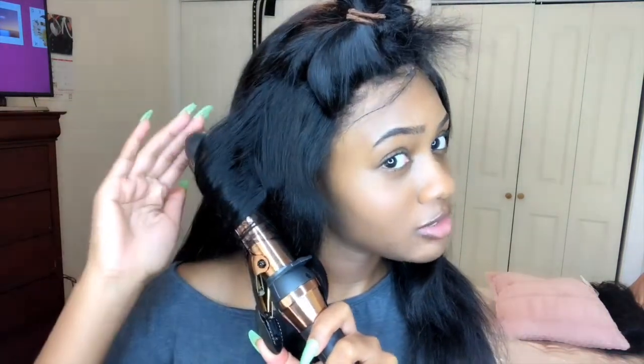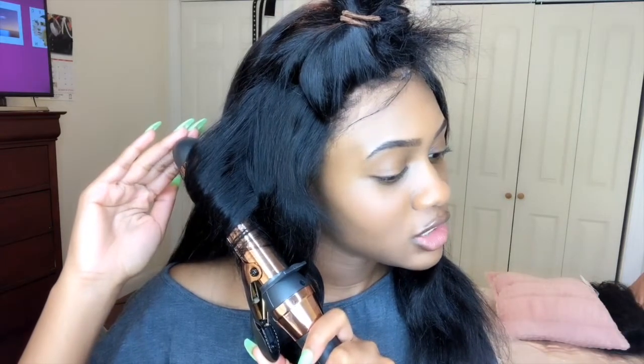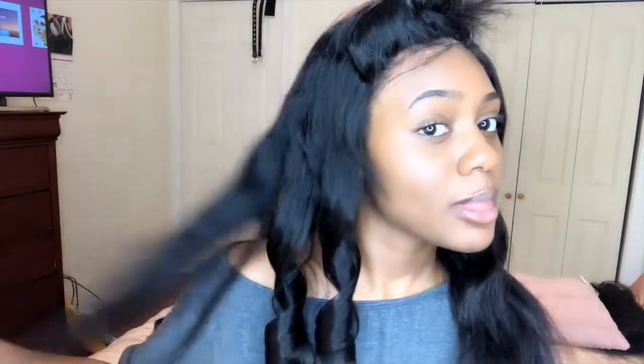I recently did a review on this wig. If you want to see that, I'll have it come up at the top of this video — it should be maybe the second to last video that I uploaded. And this is cute, this is real cute.